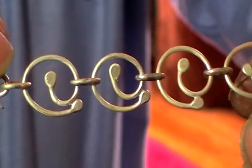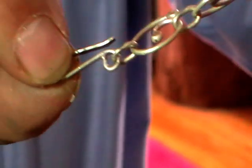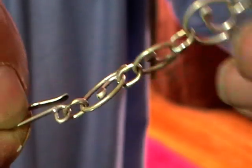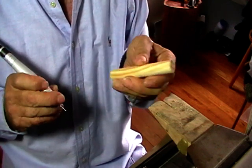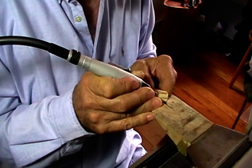This is what we're making: spiral chain. We're going to make a spiral bracelet using a 16 millimeter dowel — drill a 1.5 hole in the end.